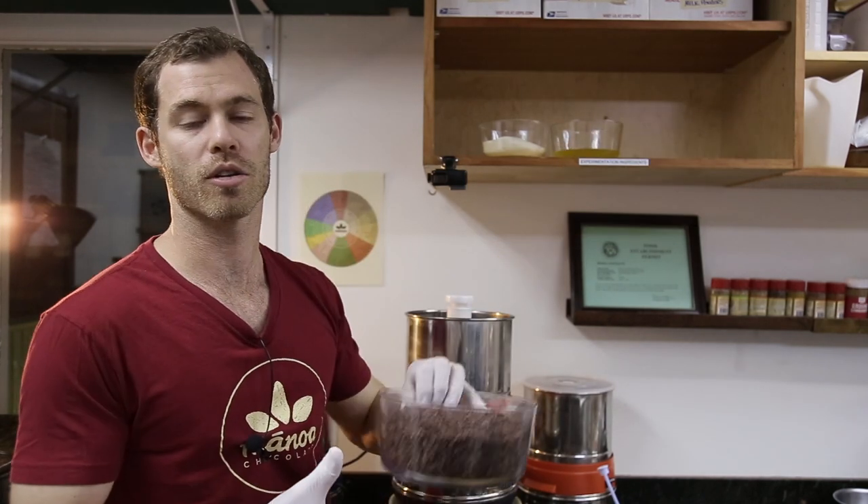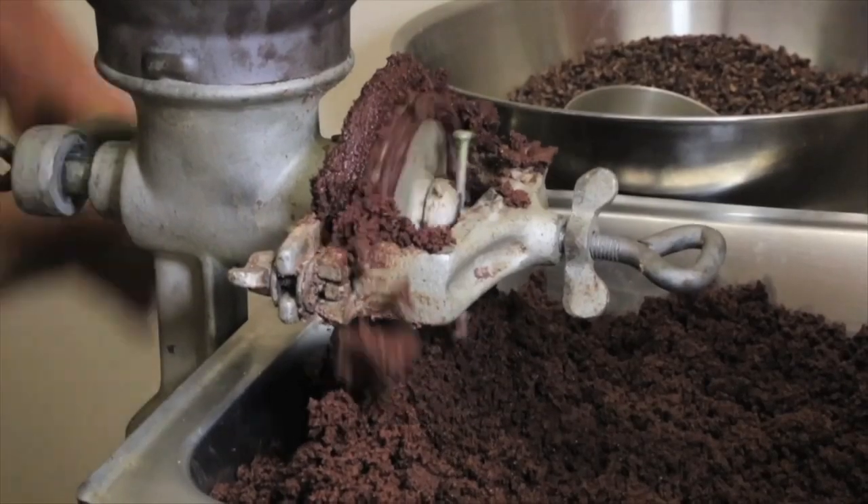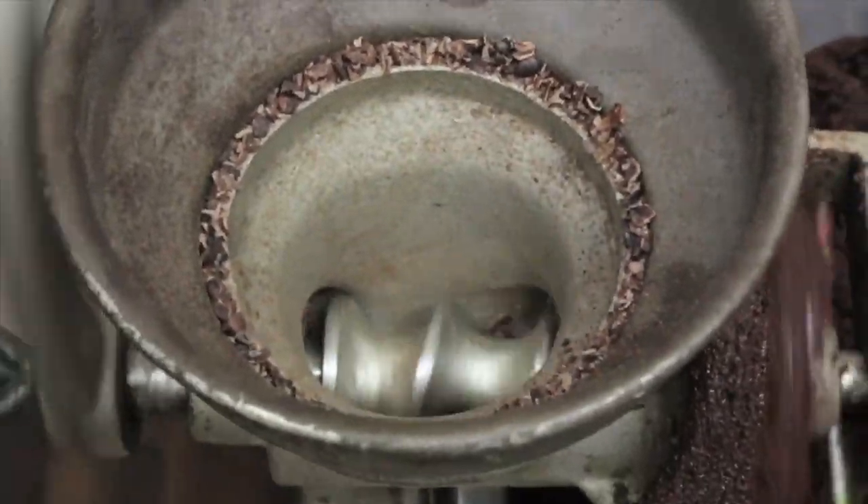It's easy if you pre-grind the nibs somehow — you can use a blender or something to turn it into a paste. We used to use a grain mill, where two plates come together and one smashes it up into smaller pieces. As soon as it gets hot, it gets easier to load, and so we're going to skip that step.